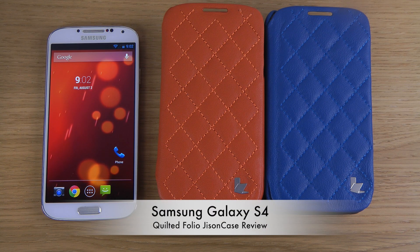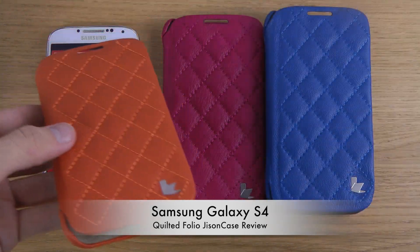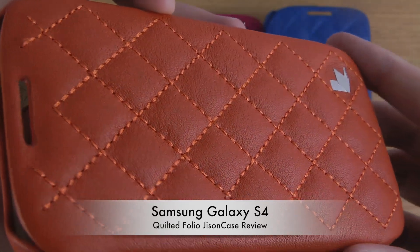Today I want to take a look at this case from JisonCase. It is a quilted folio case for the Galaxy S4 which adds a classic touch and a luxury touch to your phone. You can see the nice padding and texture.